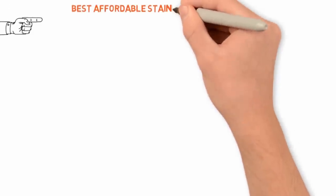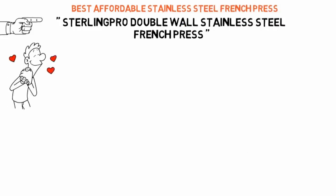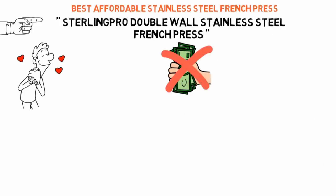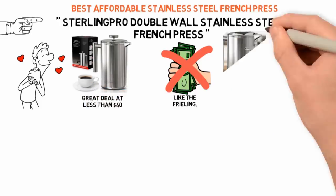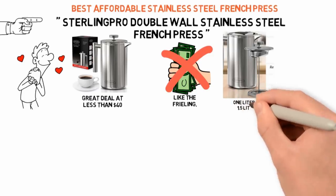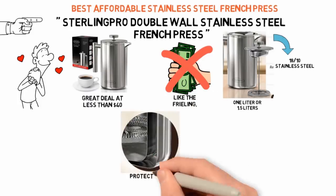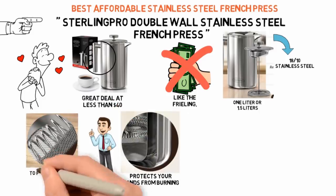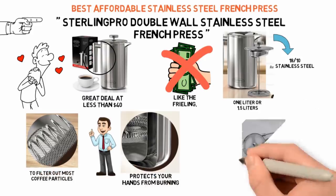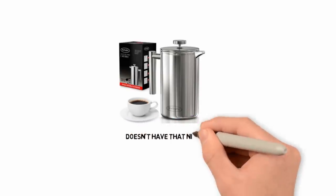Next we have the best affordable stainless steel French press, which goes to the Sterling Pro Double Wall Stainless Steel French Press. If you love stainless steel but you don't want to pay $100 for a high-end French press like the Freeling, the Sterling Pro is a great deal at less than $40. This French press comes in two capacities, 1L or 1.5L, and it's made out of 1810 stainless steel. The double wall design keeps your coffee warm and protects your hands from burning. Just like the Glass Sterling Pro, this stainless steel one has a plunger with two screens to filter out most coffee particles. You also get two free replacement screens, and it more or less offers everything the $99 Freeling French Press does for less than half the price. The only real difference is that the Sterling Pro doesn't have that nice 5-year warranty.